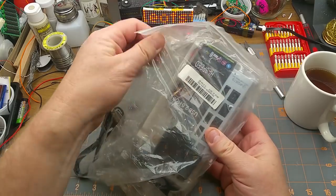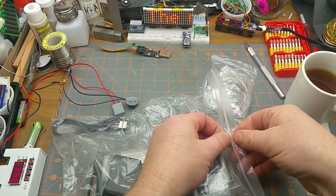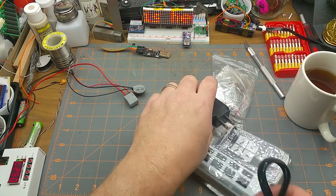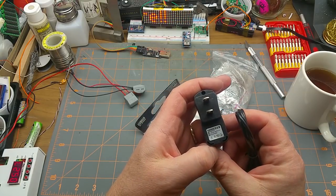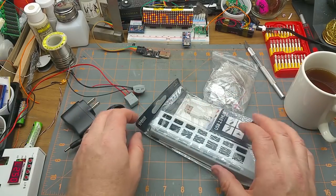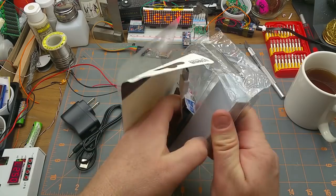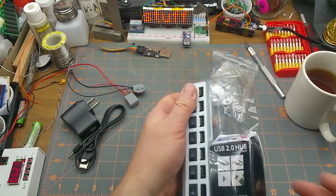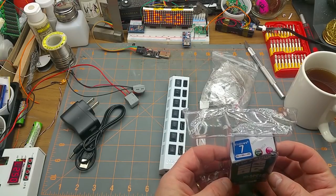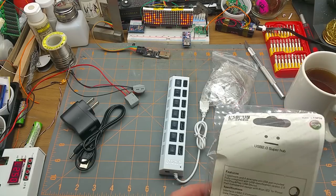Through the plastic it says USB 2.0 hub. Okay, so we've got a USB charger — says a thousand milliamps — a USB lead with a coaxial connector on one end, and a heavily crushed package. It's a USB high-speed hub 2.0, good for Windows 7. Hopefully it works for anything, because there is not a Windows 7 machine — or a Windows anything machine — anywhere in the house.